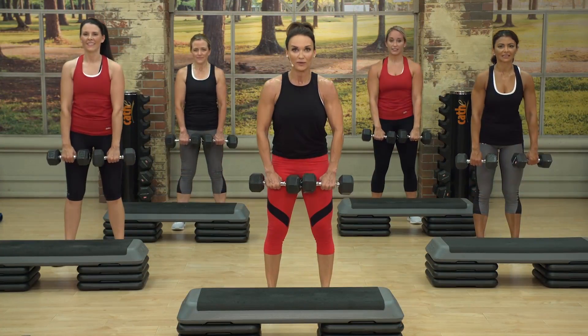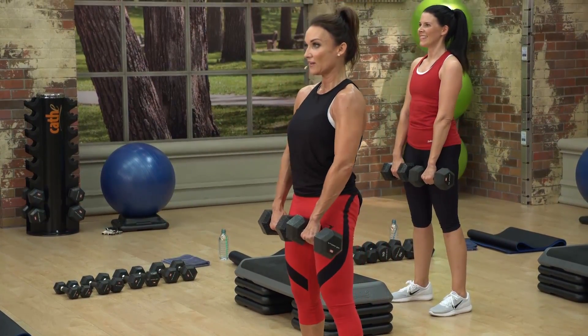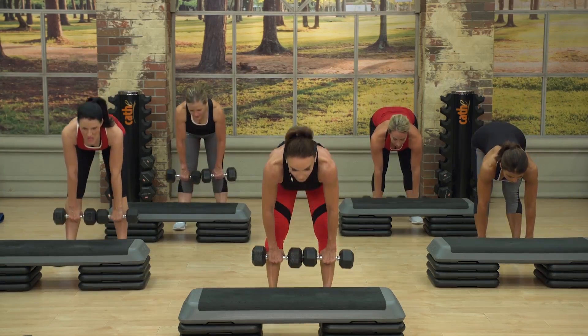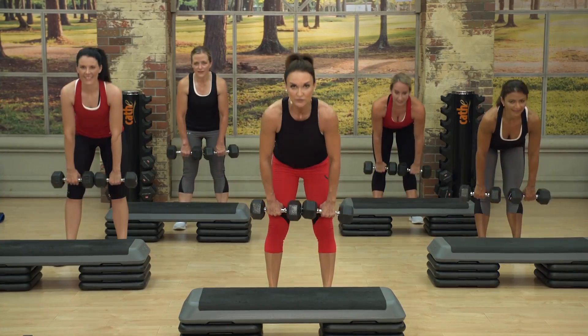The beauty of this workout is you get to keep moving, keep breathing hard and heavy, keep conditioning your heart — but you take turns. Upper body gets tired, so you move to lower. And when the lower body gets tired, you move to upper.